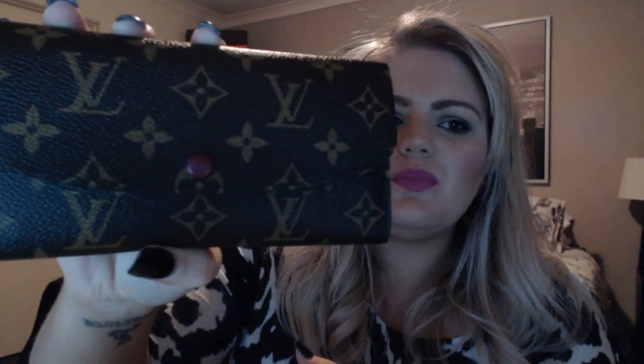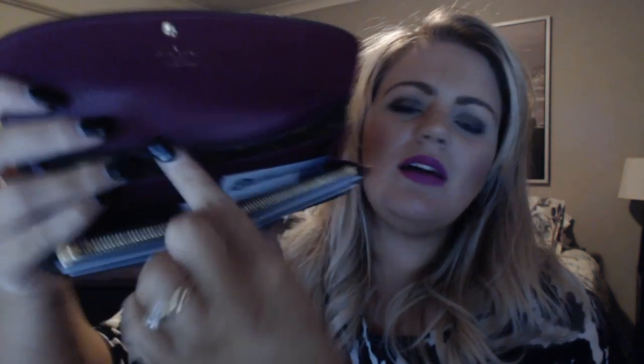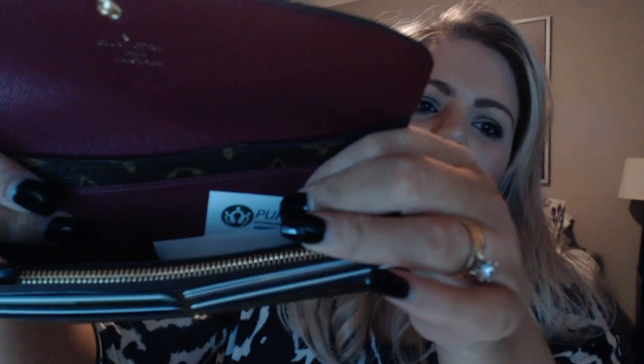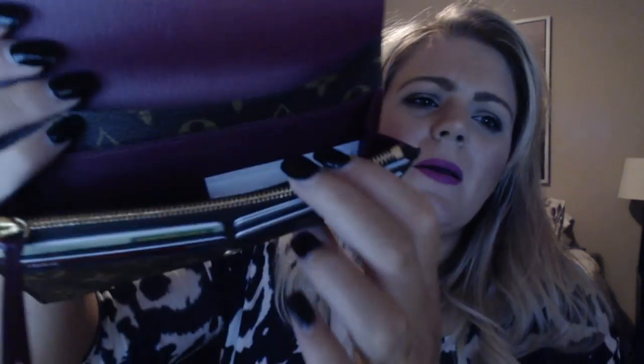I use all of the wallet's compartments. The back pouch is great for coupons and petrol dockets — things you don't want poking out, and it conceals them nicely. I keep my notes in the main pouch for easy access, with some cash in the back pouch as well for a concealed backup. I also use the coin pouch regularly.